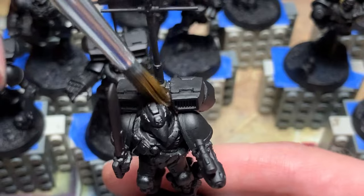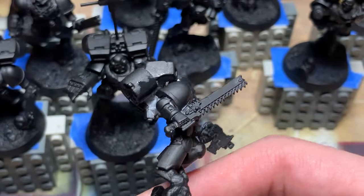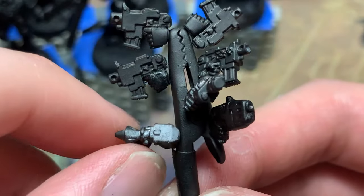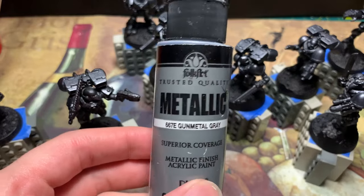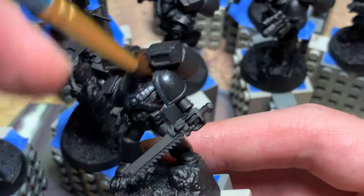The first step is to jam some black paint into the crevices that the primer missed. I'd rather do this cleanup step than risk gunking up the details with copious amounts of spray paint. This is especially annoying on the magnetized bits. Onto the first non-primer color, gunmetal. Since this is the first coat, I'm just slapping it everywhere.